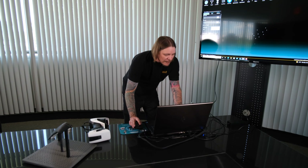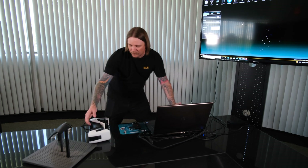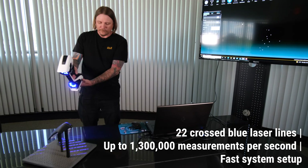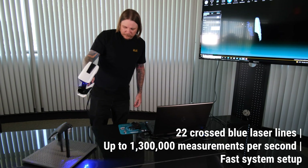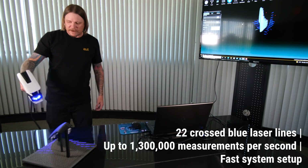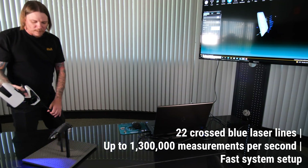Say OK and now I can actually do the actual scanning and collecting of the data on this part. It gives me the same indicator on the top of the device, letting me know if I'm too close or too far away from the object.